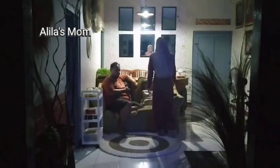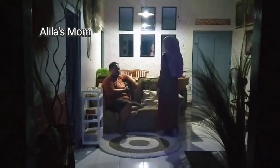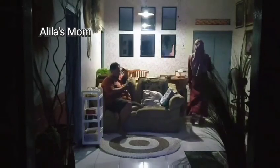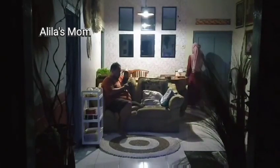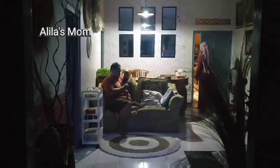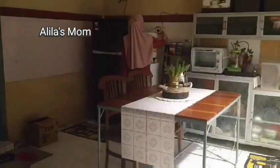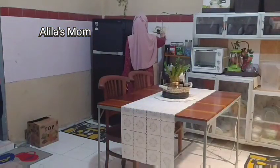Hi everyone, meet again with me, Alilas Mom. What's up, Moms and friends? I hope you're healthy. As usual, Moms, in this video I want to share about my routine during the day of fasting as a mother.